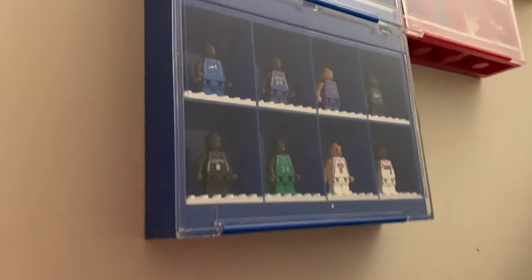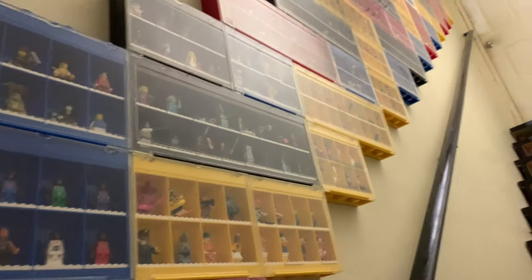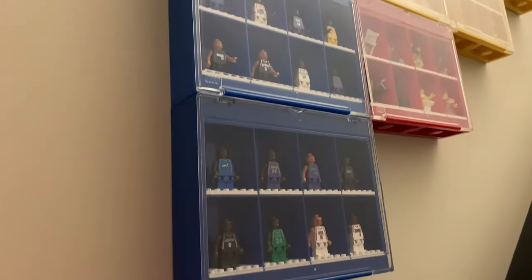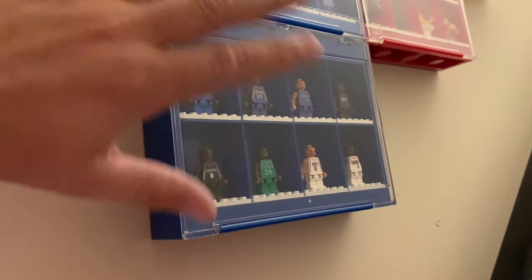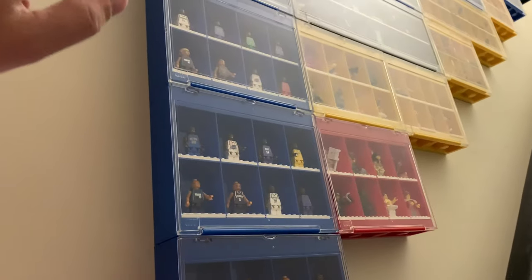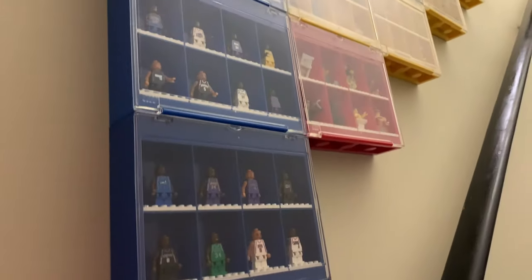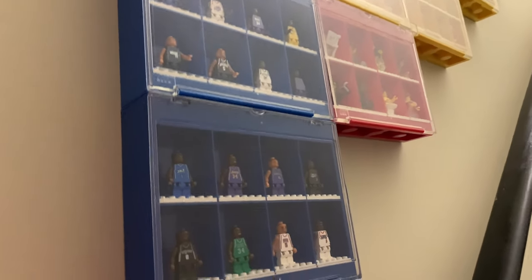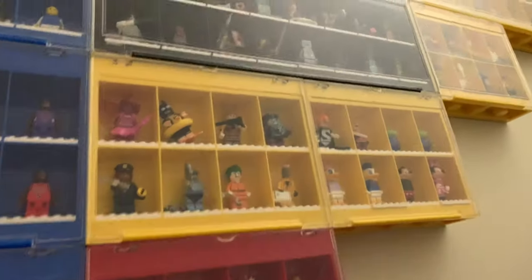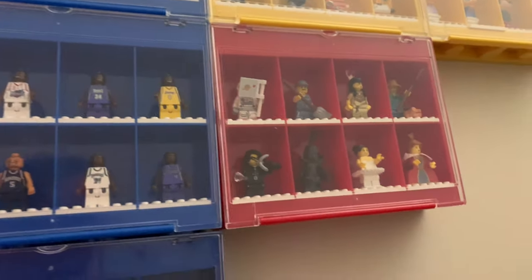I haven't decided how I'm going to store the minifigures, and it is going to be a pain to take things out. But once I get them in there I won't have to take them out again, so this is mainly for display. It'll be more of the collectible minifigures or rare minifigures that will probably go in here — I actually don't know what I do with all of my rare minifigures.